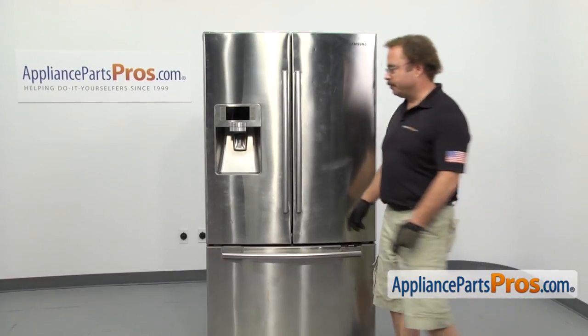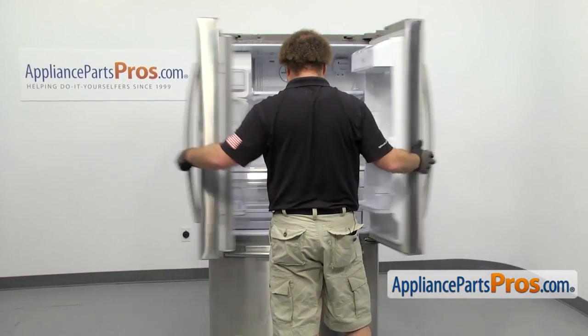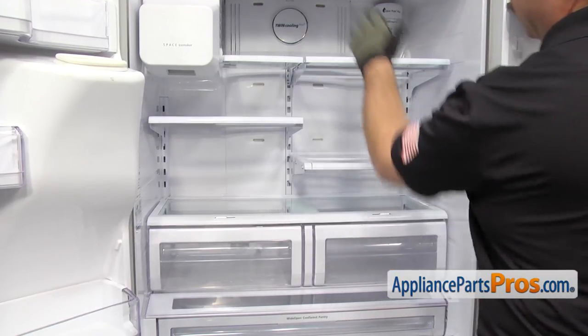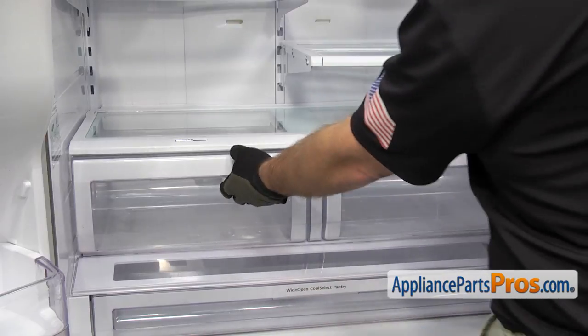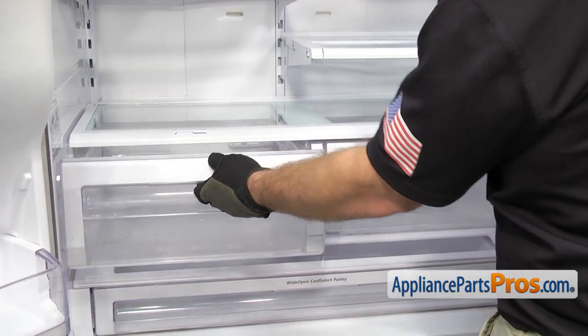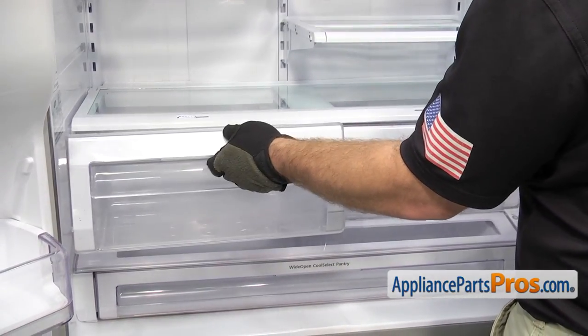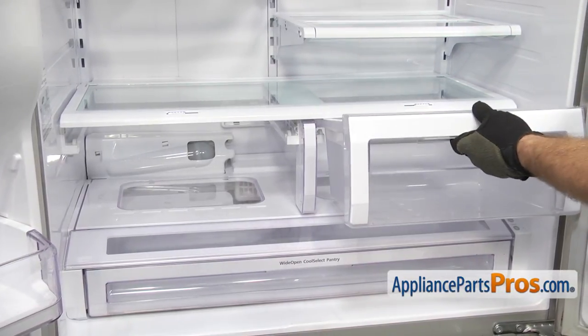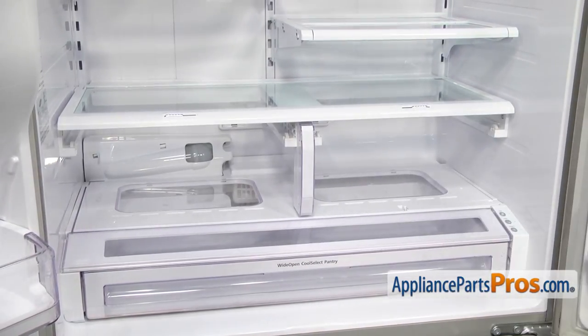In order to change the part, we have to open up both refrigerator doors. We're going to take out these two drawers and the upper shelves. To get the drawers out, you just have to pull out until they stop, lift up on the front a little bit, and pull them out the rest of the way. Once you have them out, you can set them aside.